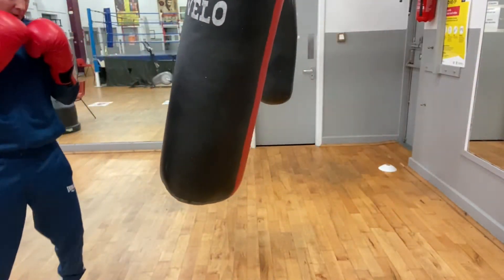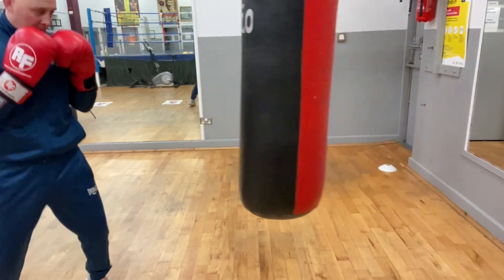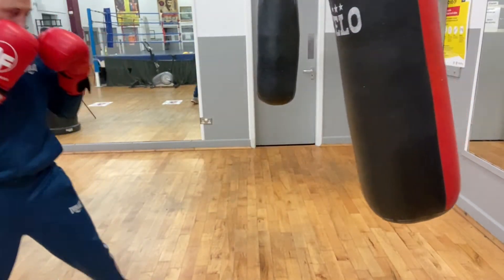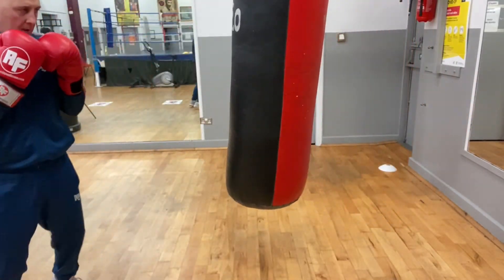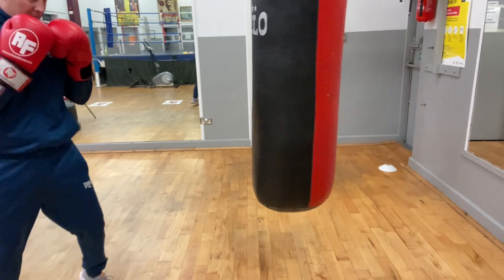Jab, backhand, lead uppercut, backhand. Jab, backhand, lead hook, and uppercut.